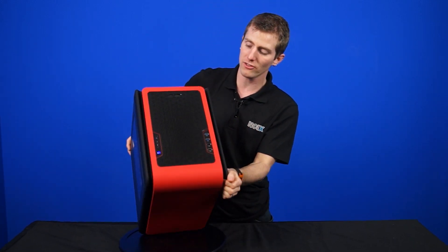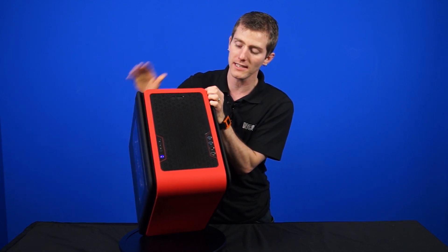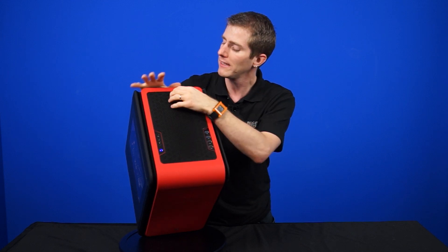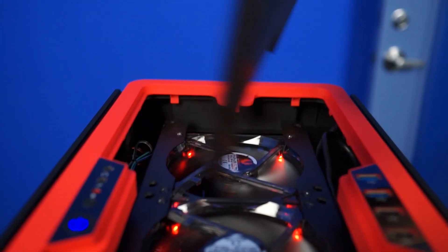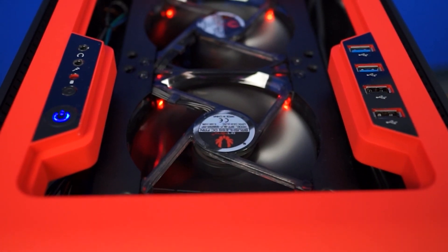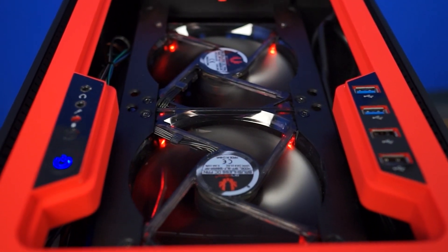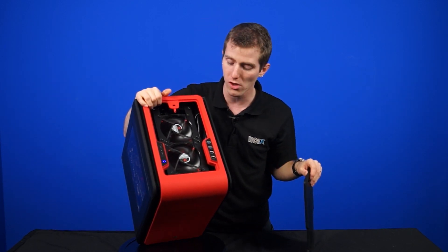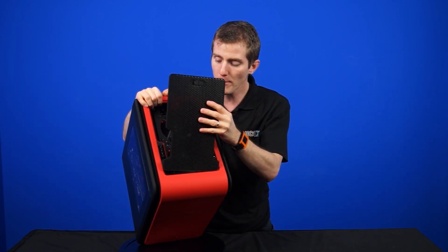These ventilation holes allow air to come into that 200 millimeter fan on the inside. Moving up to the top, those ventilation holes along the sides continue, although the entire top is a cleanable mesh filter that can be removed, revealing two 120 millimeter exhaust fans or 140 millimeter fans. These are BitPhoenix LED fans that contribute to the internal lighting scheme.